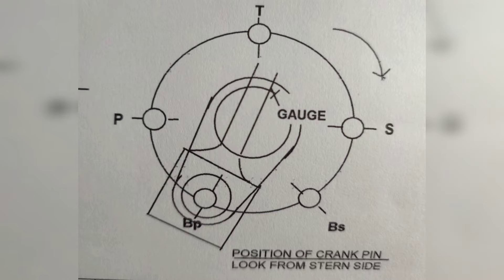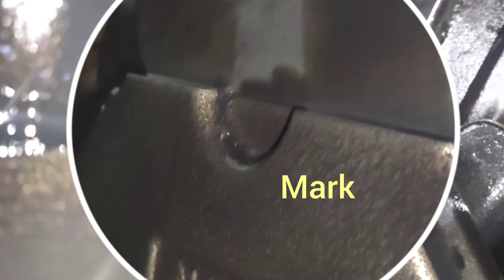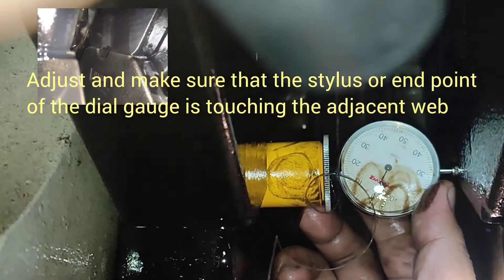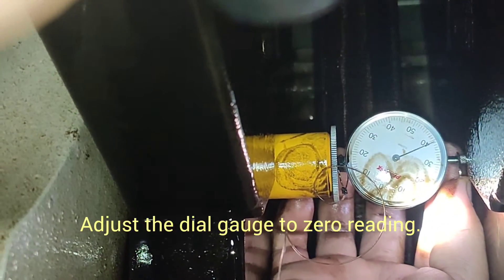Looking from the stern side, turn the flywheel to position the crank pin to bottom port. To start, position the dial gauge to the web marking. Adjust and make sure that the stylus or endpoint of the dial gauge is touching the adjacent web. Adjust the dial gauge to zero reading.